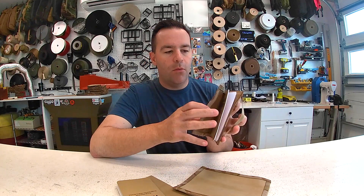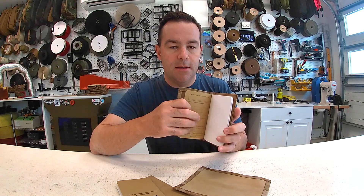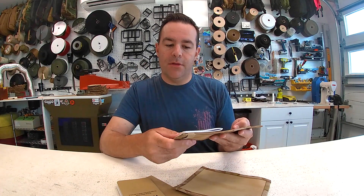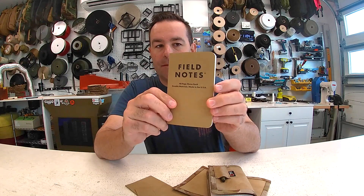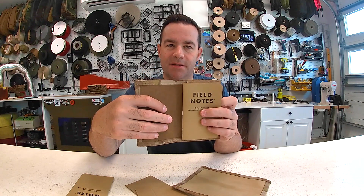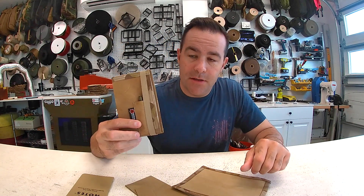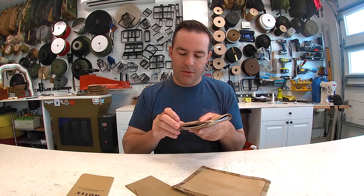It comes with one Field Notes notebook — this is the graph version, so that's a 48-page, three-and-a-half by five-and-a-half notebook. You get one of those matching for free. It's got one side where the little notebook just kind of slides in, and then an elastic strap. This fits nicely in your back pocket — it's great for daily notes, grocery store lists, phone numbers, thoughts, and journaling.